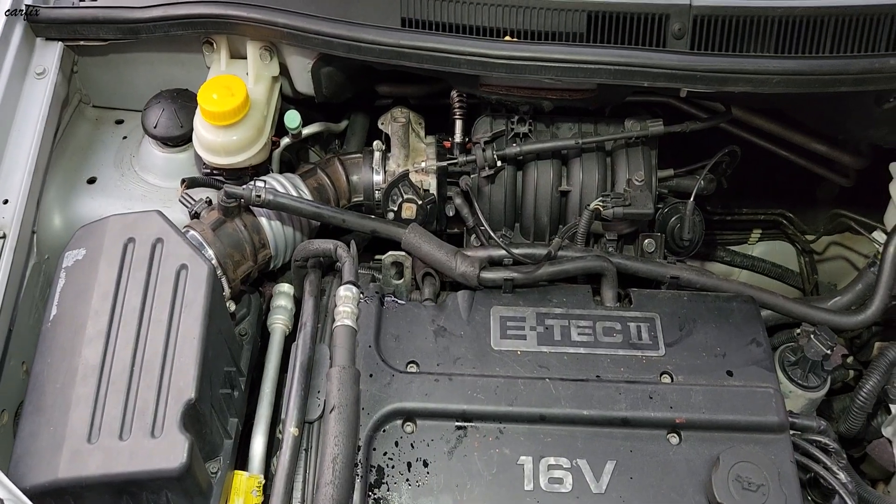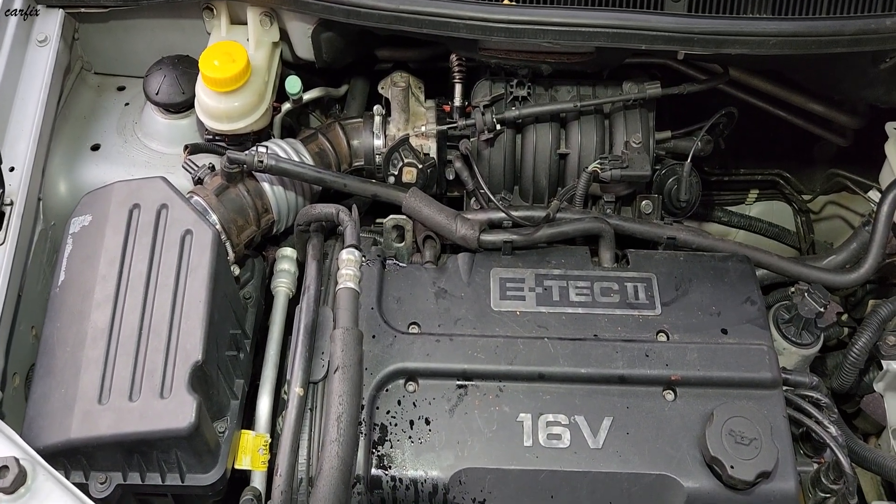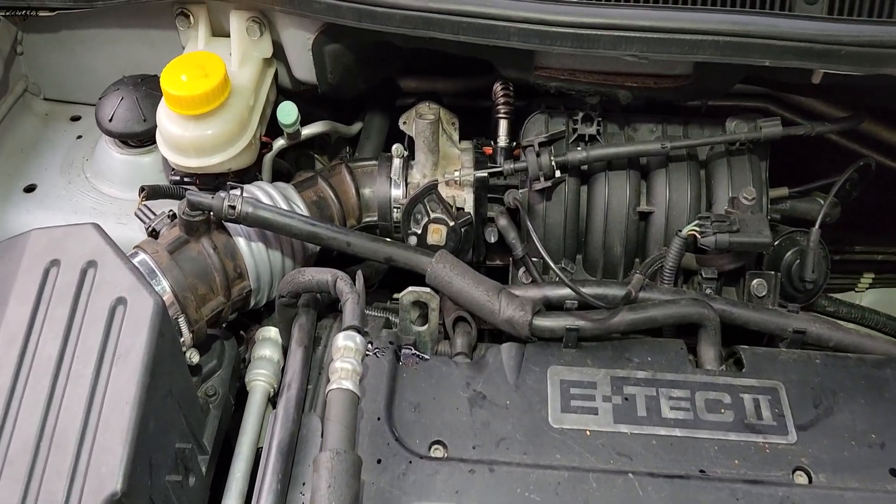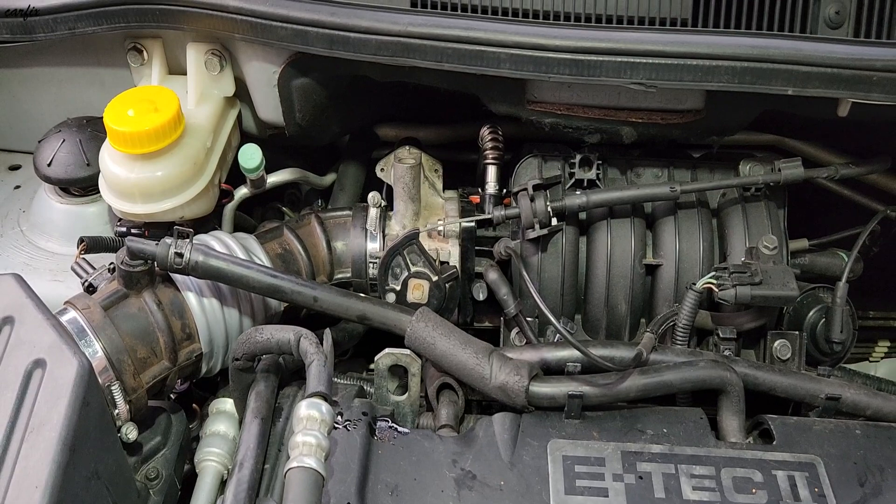The temperature is getting to half. You can see guys, now this engine is running very smooth. That is how we fix the problem.